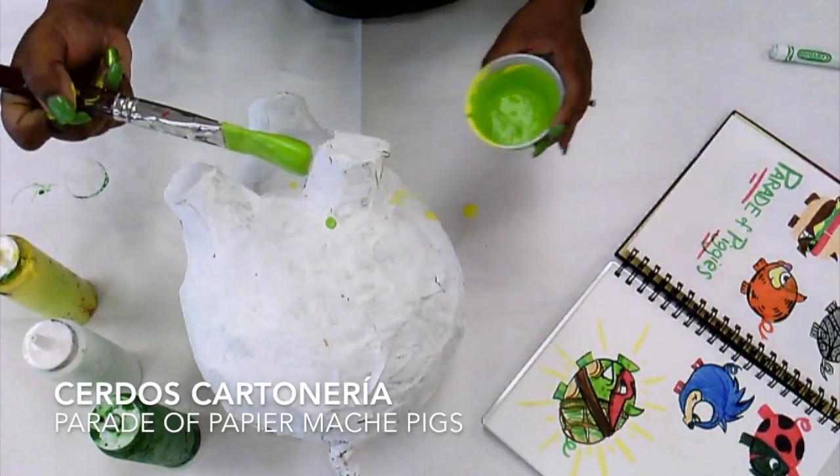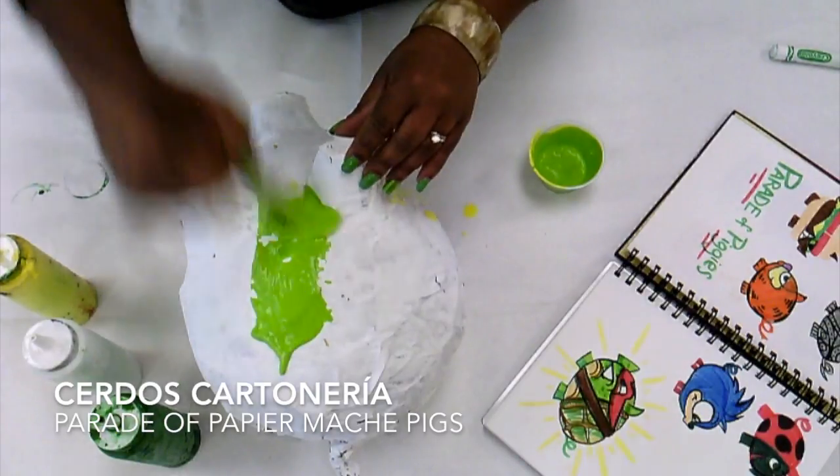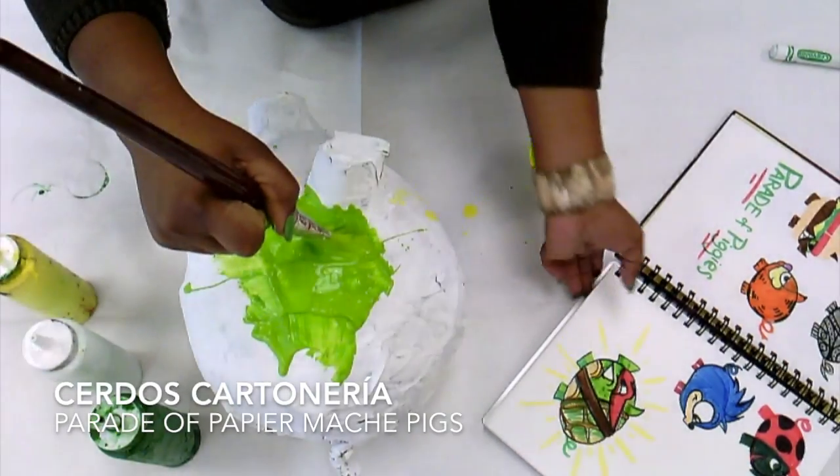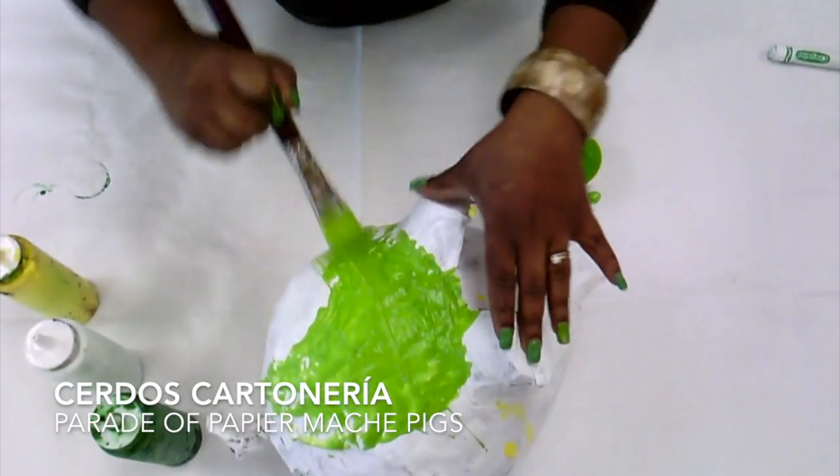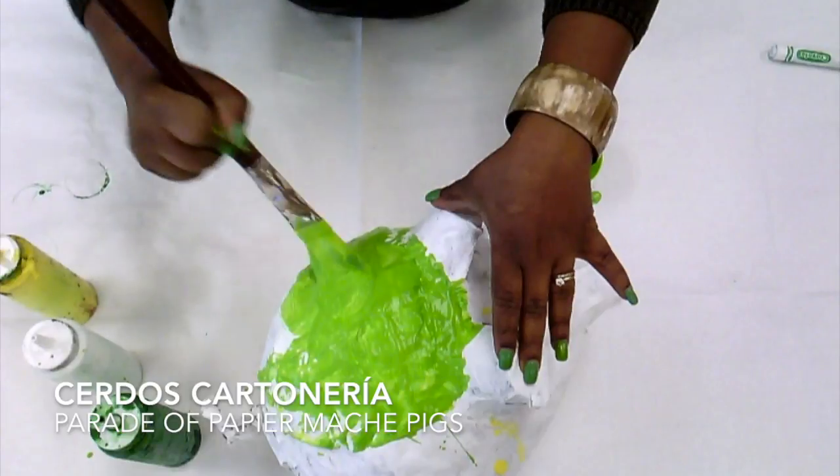So I'm going to go ahead and paint the entire pig with my skin color. I'm going to cover it up, and I'm going to scoop my sketchbook out of the way so it doesn't get painty. And I'm going to paint my whole pig.